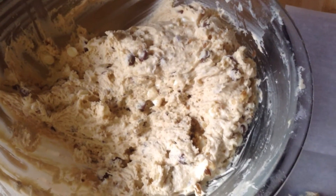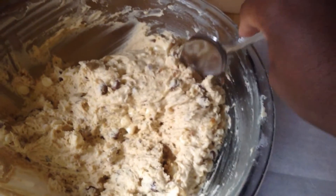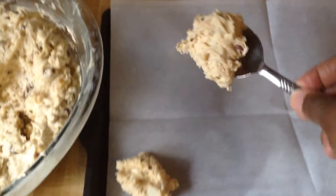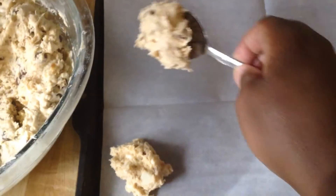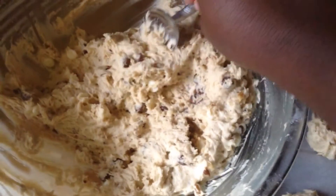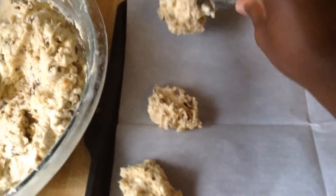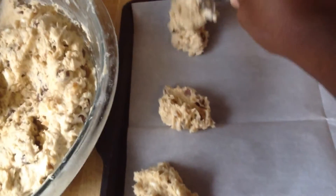All we do is fold them in real good. Alright, the chocolate chips and the walnuts are nicely folded in. Now with my spoon we're going to spoon these a teaspoon at a time onto a baking sheet lined with parchment paper — or you can use foil or spray your pan. You don't want them too close to each other, maybe about an inch or two apart.